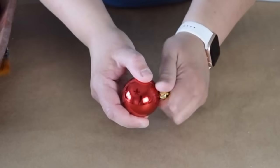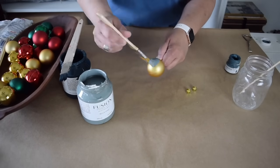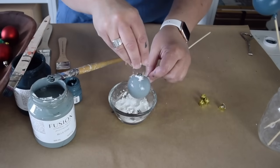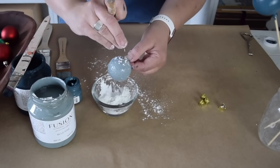These little Christmas ornaments are just not my style, so I decided to give them a makeover. By removing the tops and popping in a skewer, I have a way to stand them up. I want to create some texture, so I'll add in some baking soda while I'm painting them.